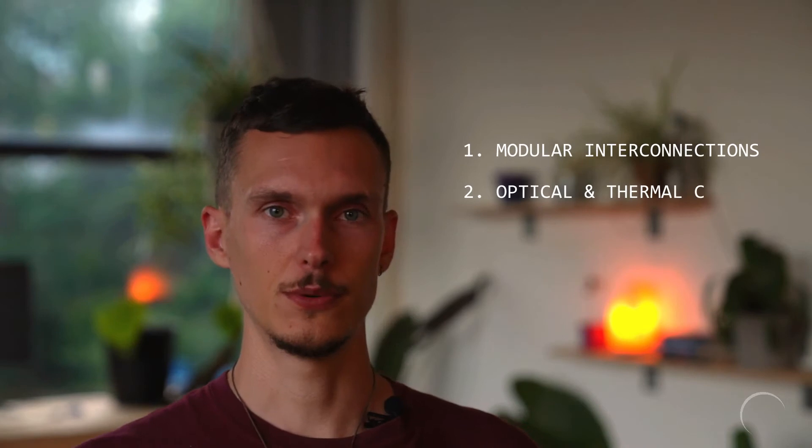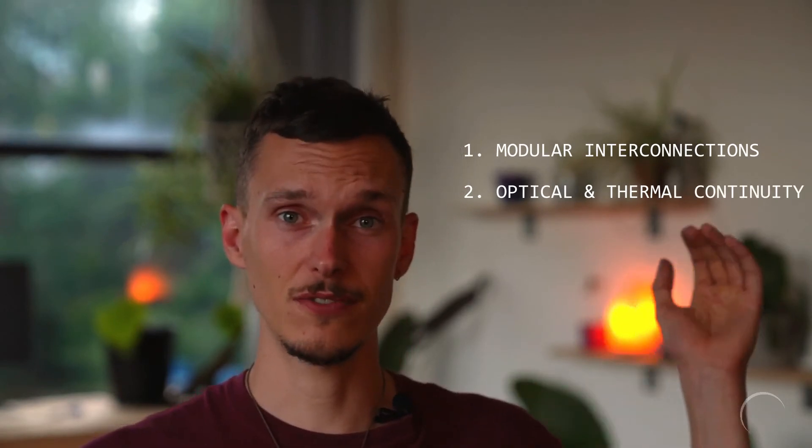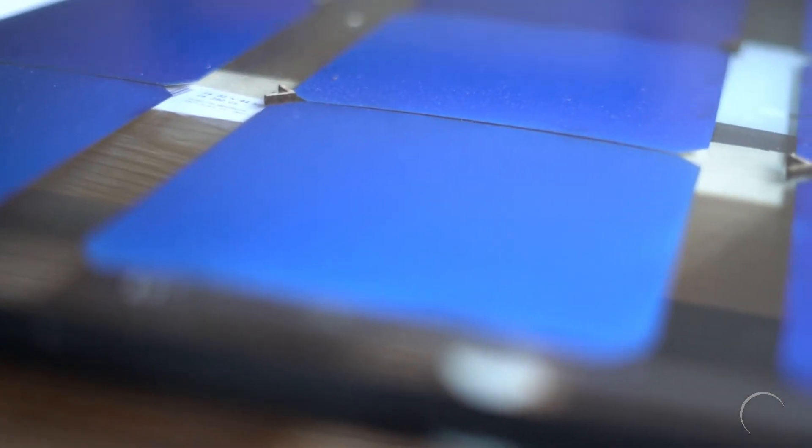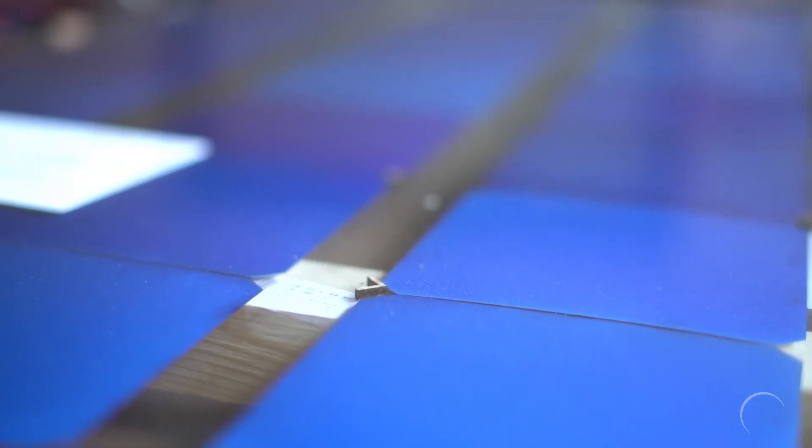We also need help with optical and thermal continuity. Solar cells work the best when they receive a lot of light and stay cool. So the challenge is finding a material that can form an optical and thermal bridge between the glass and the cells.